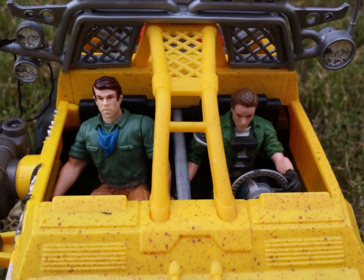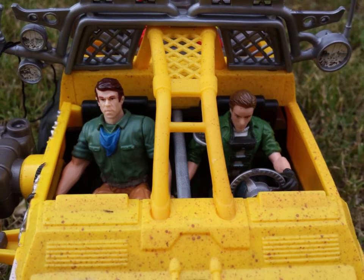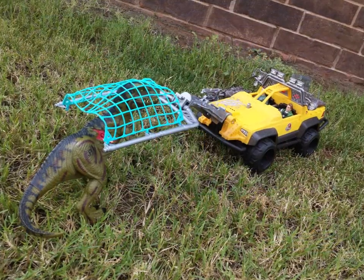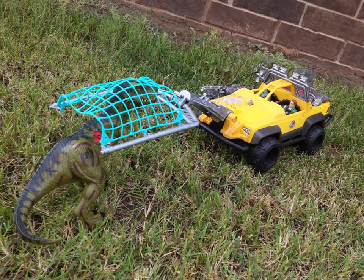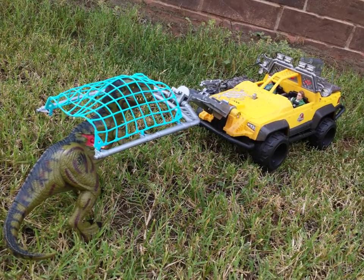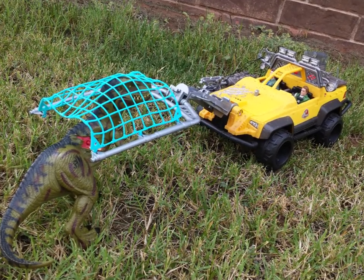It's also really good to have a vehicle for this toy line, since I've mostly collected the dinos and human characters — most of them are repaints, but that doesn't really matter. So yeah, that's it for this video, I hope you guys enjoyed it, I'll be seeing you guys later, and happy 20th anniversary of Jurassic Park 3.